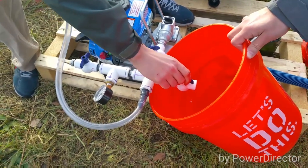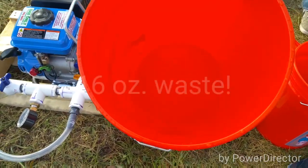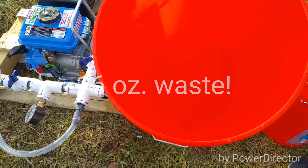This is because we're using a much smaller feed line to charge the system. Probably only about a cup of material was wasted in this procedure. As a point of reference, that would be probably more like three or four gallons in the old system.